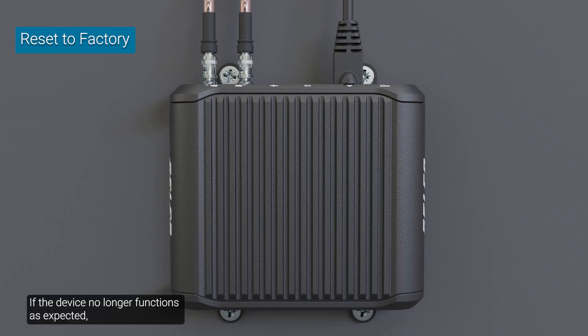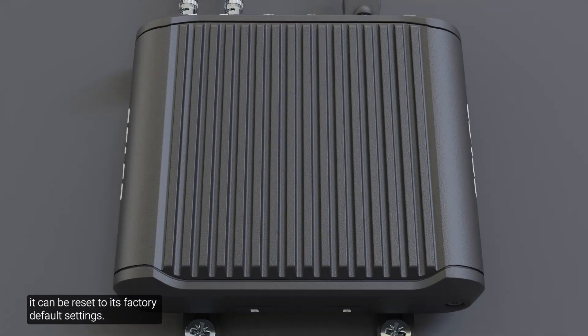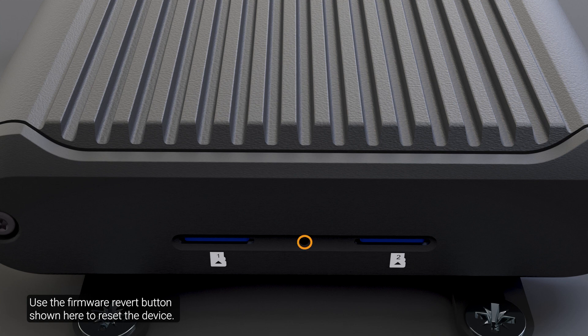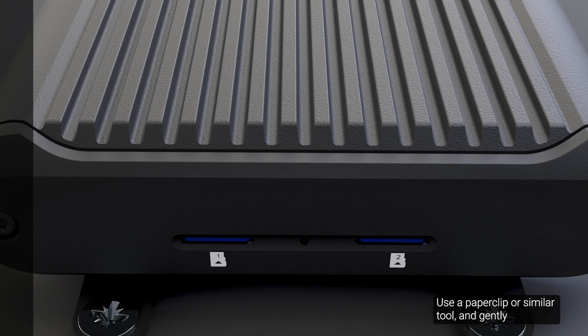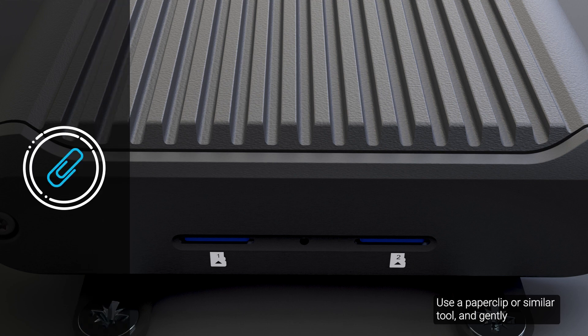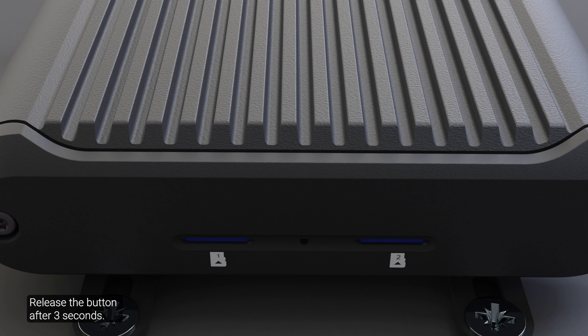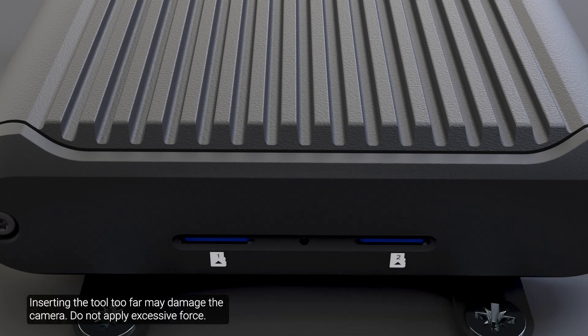If the device no longer functions as expected, it can be reset to its factory default settings. Use the firmware revert button shown here to reset the device. First, ensure the device is powered on. Use a paper clip or similar tool and gently press and hold the firmware revert button, then release the button after three seconds. Note that inserting the tool too far may damage the camera — do not apply excessive force.